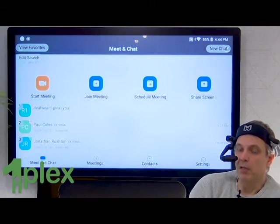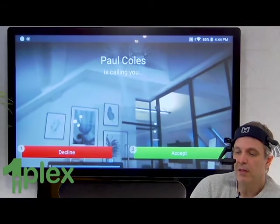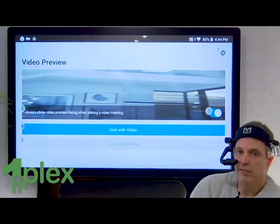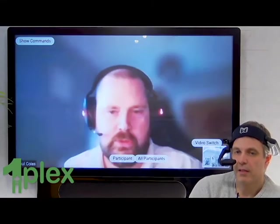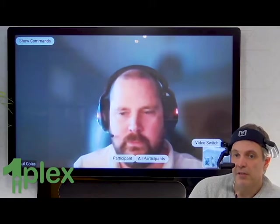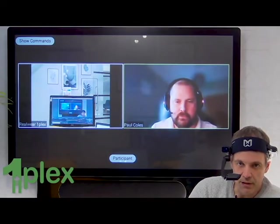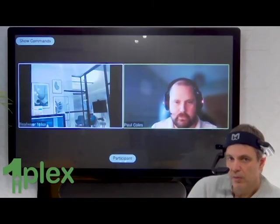I'm asking one of my colleagues to give me a quick call. Here's the incoming call. Accept. Join with video. Hi, Paul. Just a quick demo of the call — I can change my video view here. At the moment I can see Paul, but if I want to also be able to see my own video, I can just issue the command: all participants. And now this is a really helpful view, in that I can see Paul and have a conversation with him, but I can also keep an eye on the video on the left-hand side, which is what my camera's focused on.